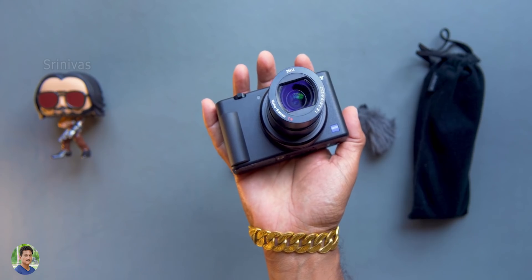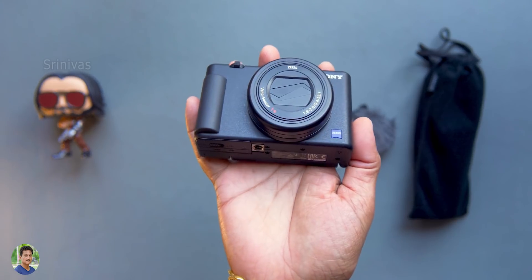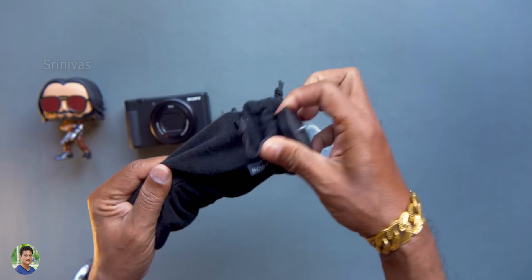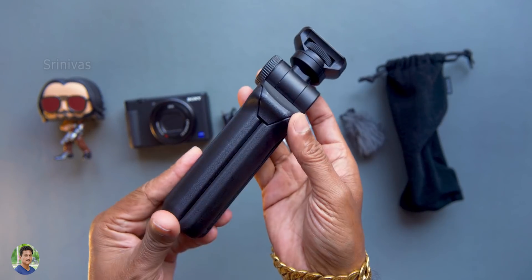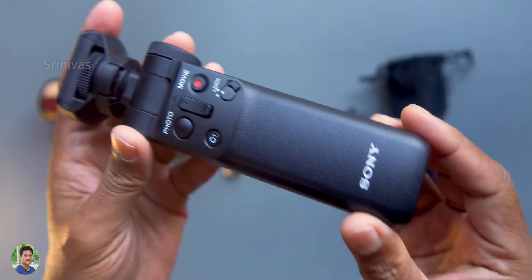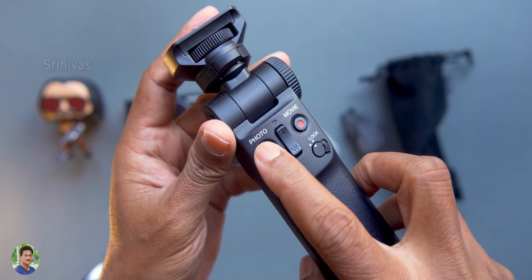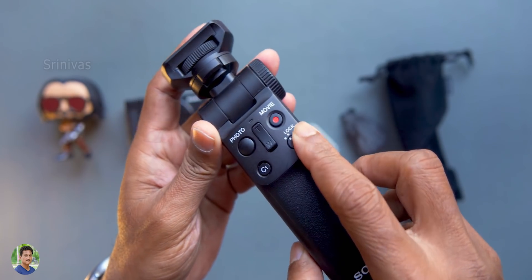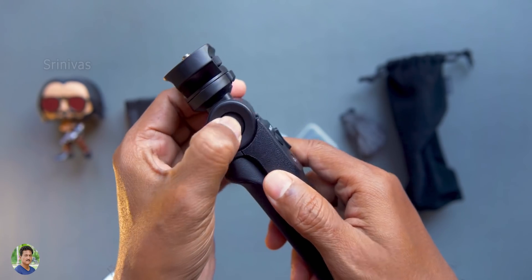It is a collapsible lens — when you power off, the lens cover will close. There are many different modes in the menu. There are face beauty modes with skin tones and texture smooth mode. This is very useful. There are photo mode, movie mode, tele-wide button, custom button, and lock button. You also have the battery compartment you can open.